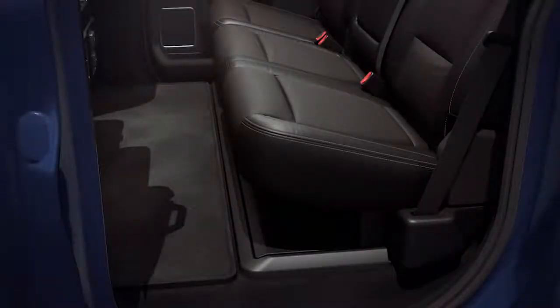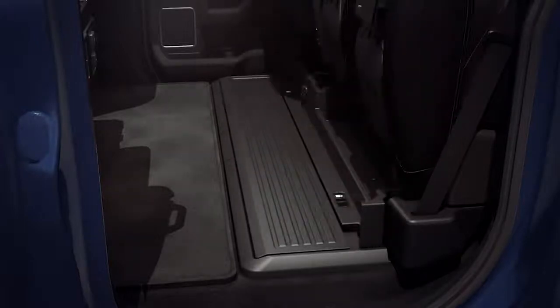Your vehicle may also have convenient locking storage underneath the rear seats to keep longer items stowed away neatly and safely. Just lift the rear seat bottom to access.